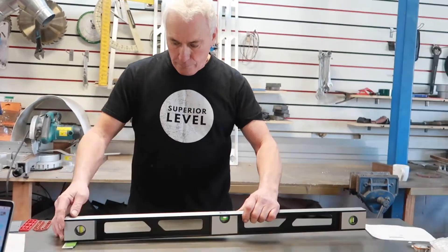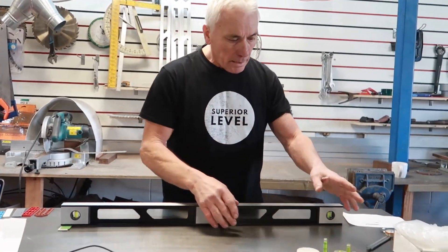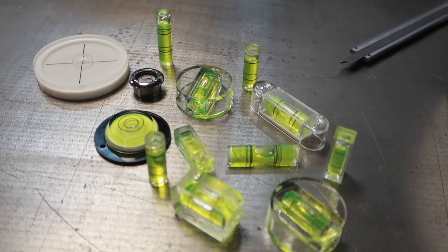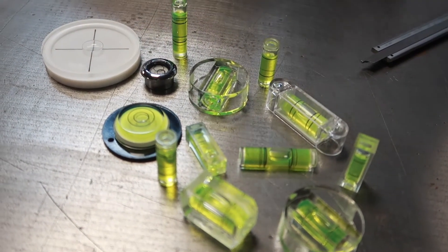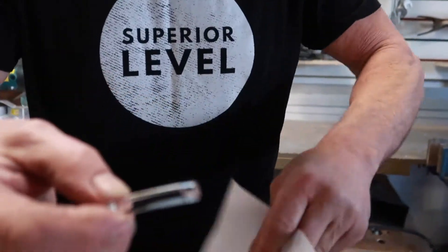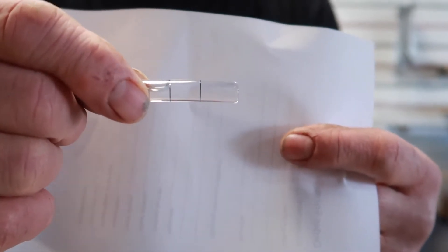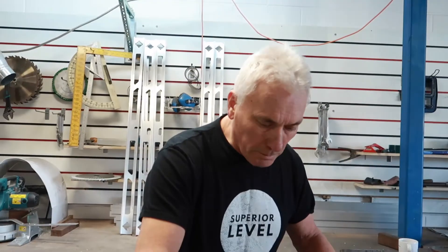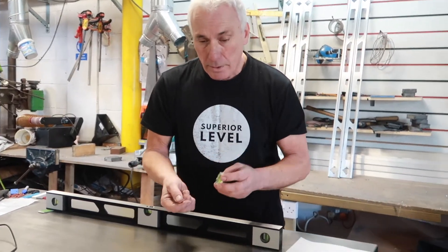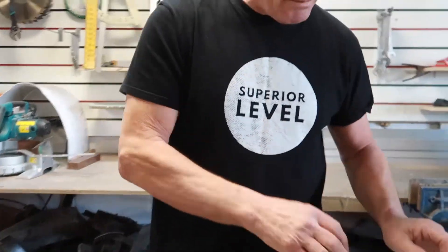First of all we're going to check the horizontal. Before I do that I just want to quickly talk about the vial and what's in there. These are all spirit level vials and whatever level you're checking it will contain one of these or something very similar. This is a glass vial — it shows perfectly the curve of the vial. The proprietary acrylic vials which most construction levels will have all have a curve inside and there's a top and a bottom to the vial. So it's important when you're checking your level that you've got it the right way up.